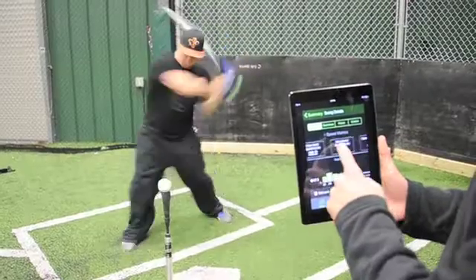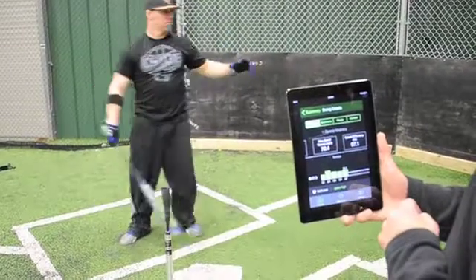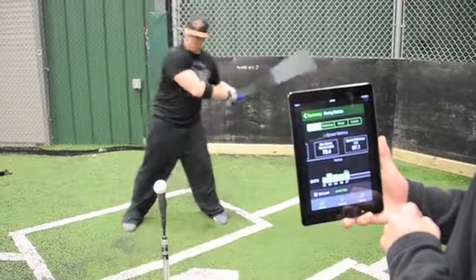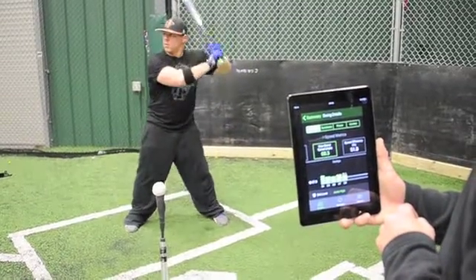One of the exciting things about our product and this technology is that now for the first time we've got the ability to provide evidence and detailed information around a motion that takes about two tenths of a second. That's important because it's a tool now for coaches and players to really better understand what's happening, learn from that information, and make changes and improvements more quickly.